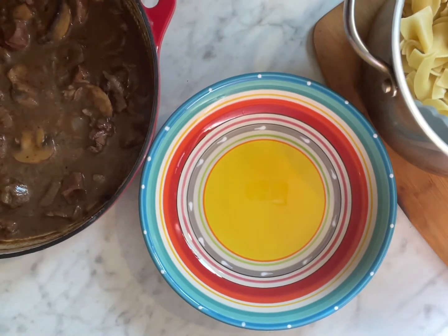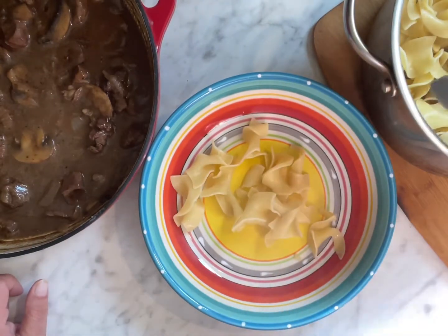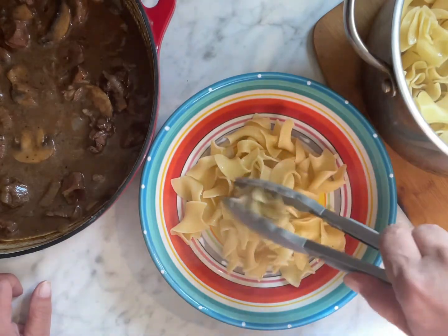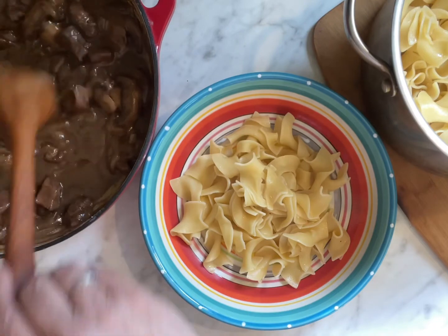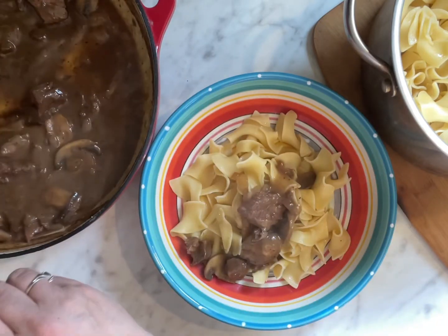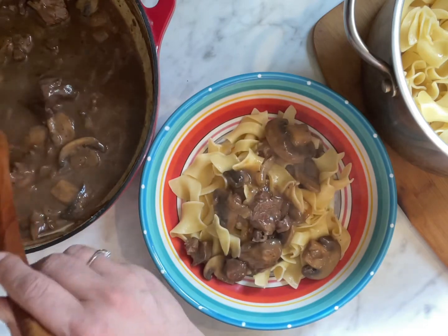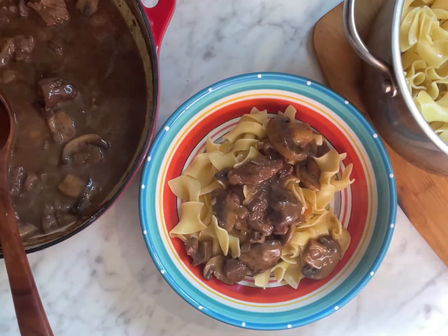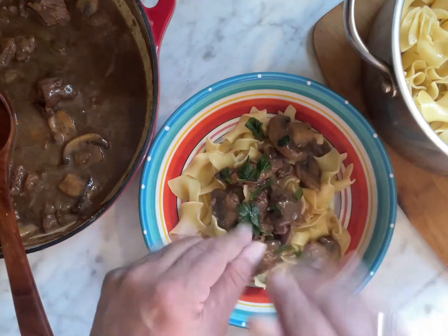This looks so good! I added a little bit of butter to the noodles to keep them from sticking and for flavor. Use tongs when you're working with pasta — it's easier than trying to use a spoon and having it slip all over the place. Oh my gosh, the gravy is so thick now, look at that! Those mushrooms smell amazing. Let's get a couple of nice pieces of meat on top, and a couple pieces of my frozen parsley — I like to freeze it so I always have it on hand. Look at that, it's beautiful!